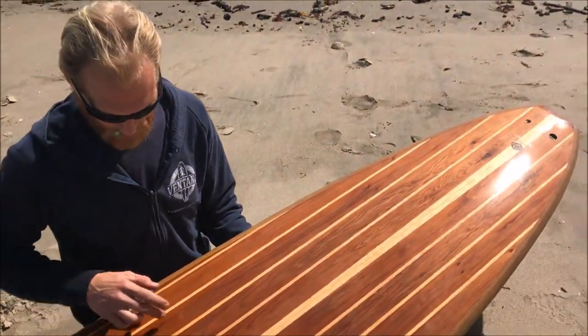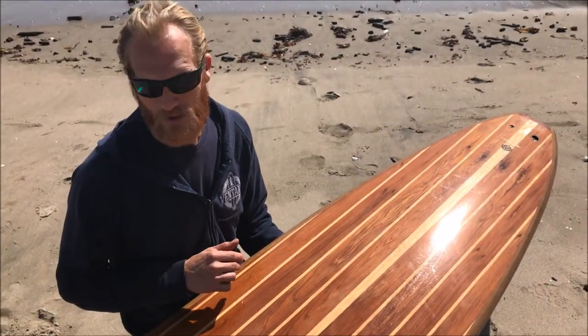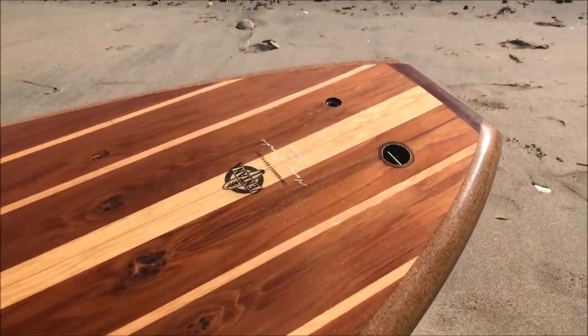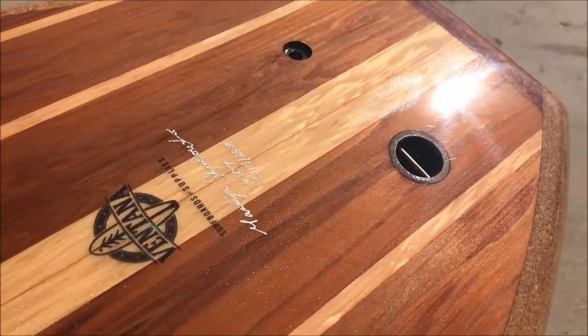The top deck here is mostly redwood and doug fir. The redwood was an old bocce ball trellis in Scotts Valley. The side pieces of doug fir came from a cabinet shop, and the center stringer from doug fir was a support member of the original Santa Cruz boardwalk. The leash plug and the vent plug are walnut from Mission Bell Reclaimed.